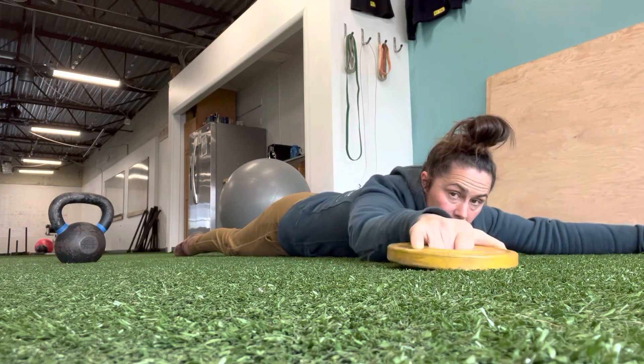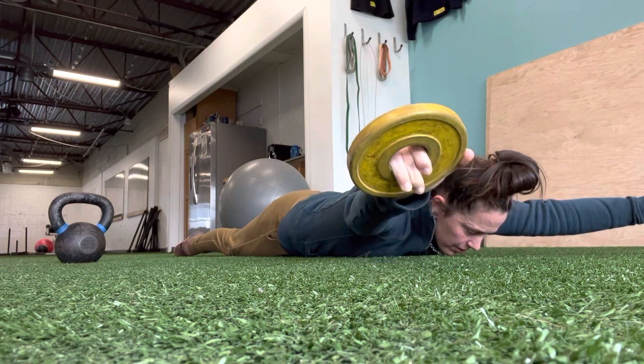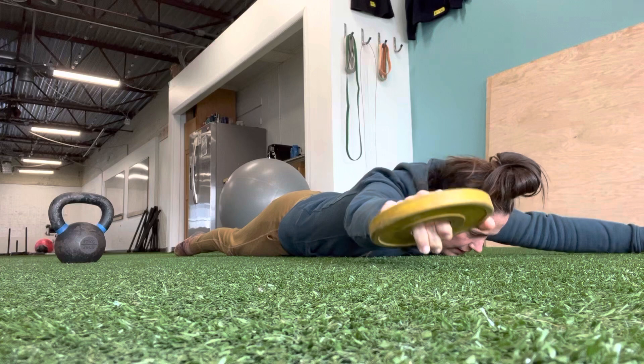For Y raises, you're going to go up in a Y position, same thing — up and back down, and up and back down.